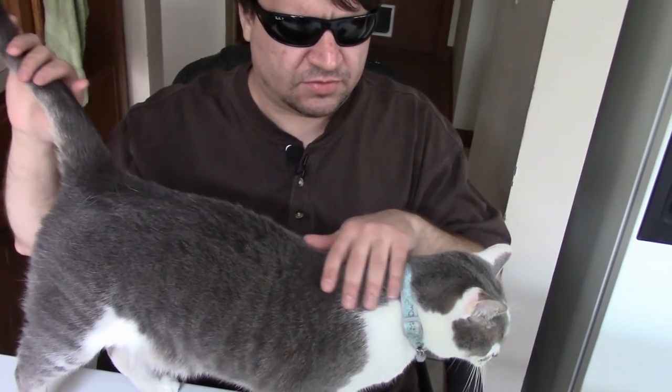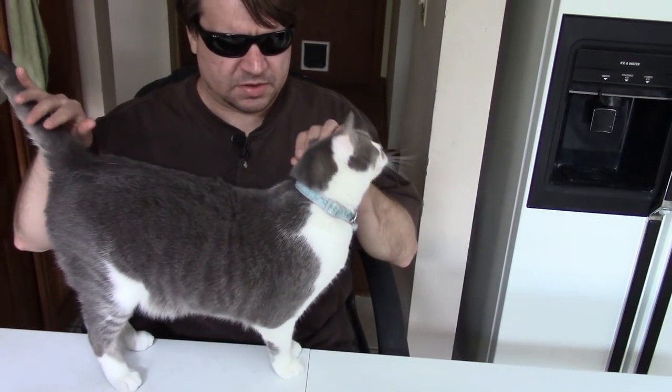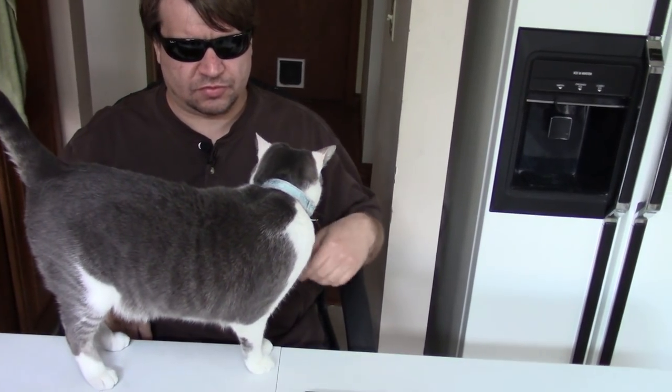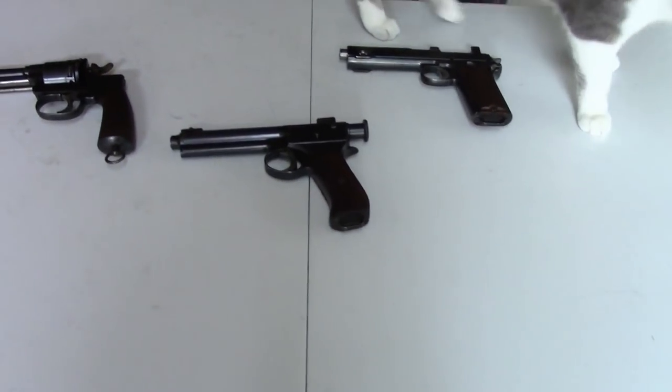Hi, this is Misha, and in kind of our continuing coverage of guns with the newer equipment, we thought we would revisit the Austro-Hungarian guns of the Austrian half of World War I period.